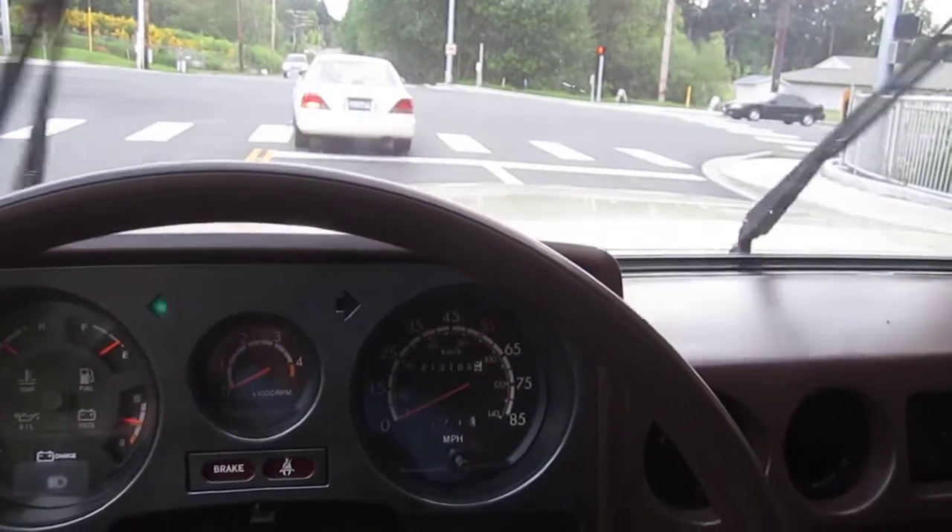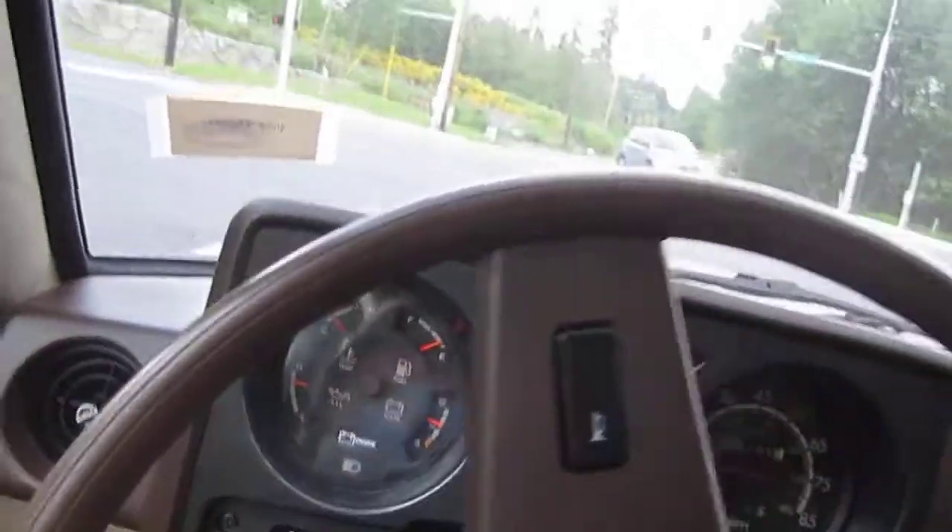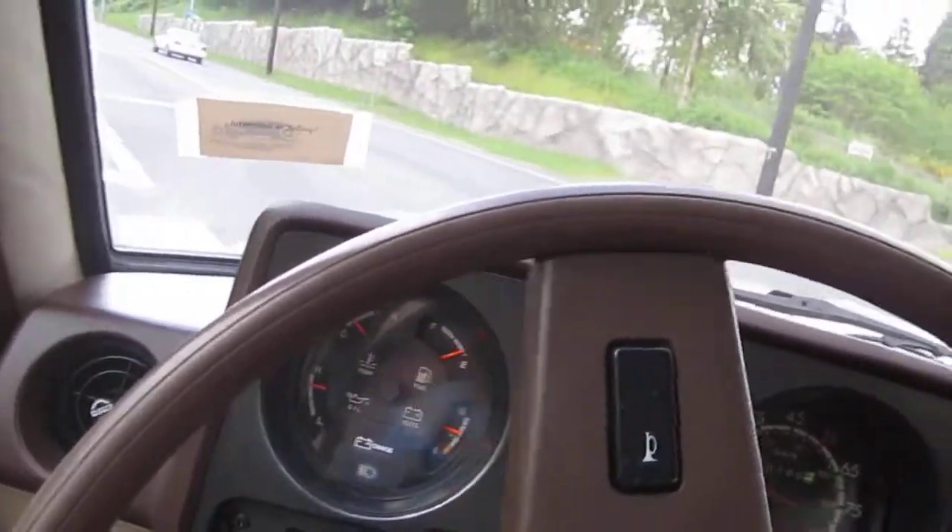Got the wipers working. We've got the green light — we've got to get going here. We'll go over all the other switches and stuff like that in just a little bit.